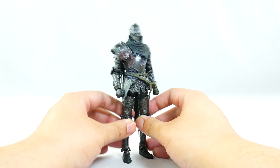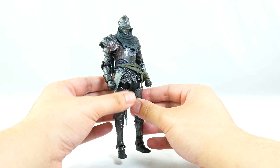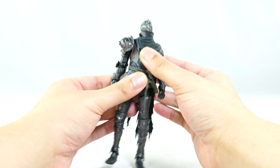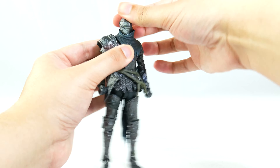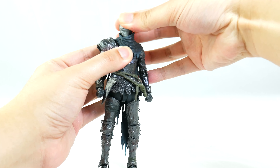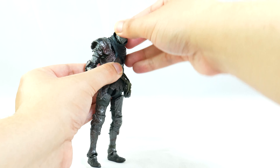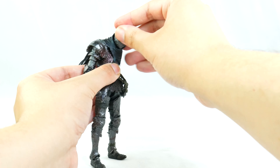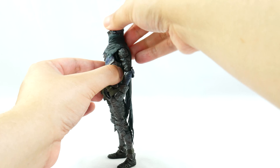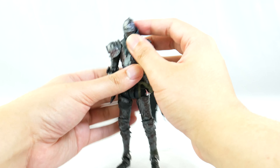Vyke does sport some pretty solid articulation for Figuarts, but there's some stuff you have to keep in mind when posing him — I also had an awkward time fiddling with him when I first got him. The head is on a ball joint so he can swivel and look to the side, although the scarf does get in the way. However, he does have a large hinge to move his head more forward and backward, which is pretty cool, and it's hidden thanks to his cape.